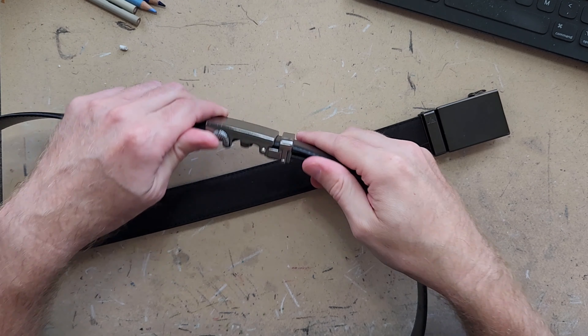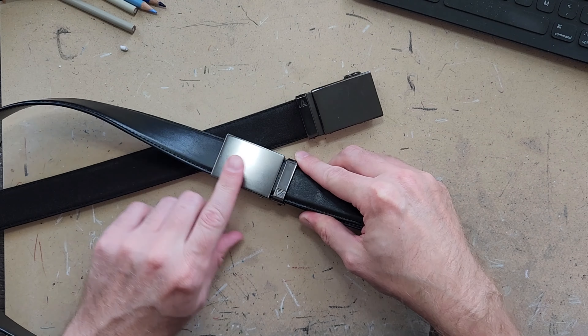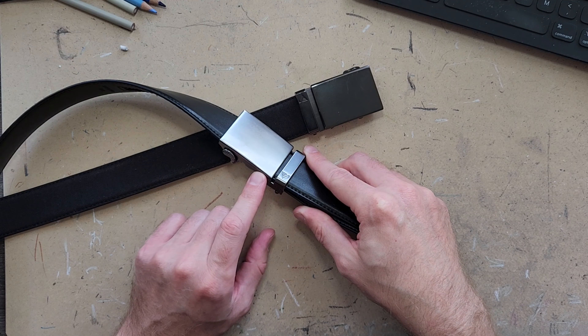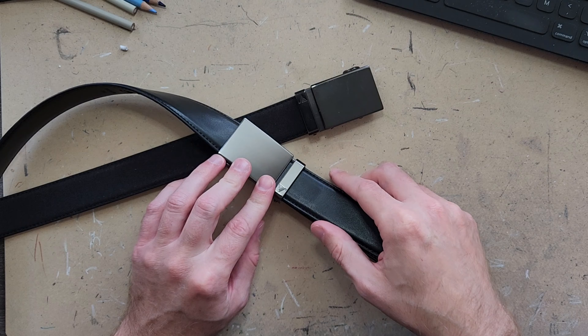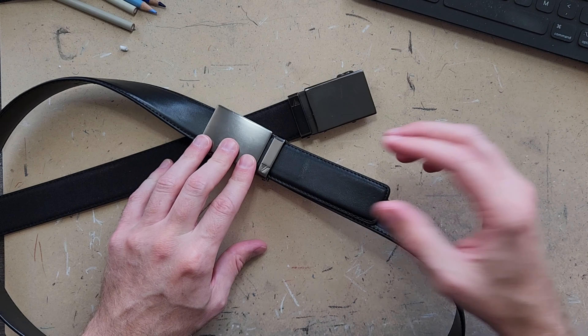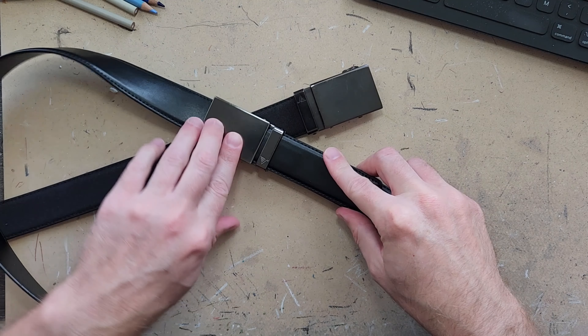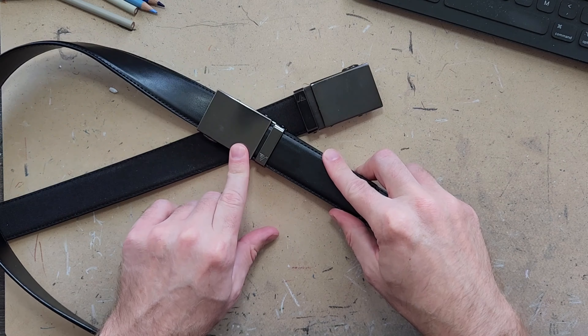In summary, these ratchet belts by Mission — I am a huge fan of these. I've used these two for a couple of years now. It's probably time for me to get some different colors. If you have any questions about Mission belts or ratchet belts in general, feel free to hit up the comments. Thanks for watching.